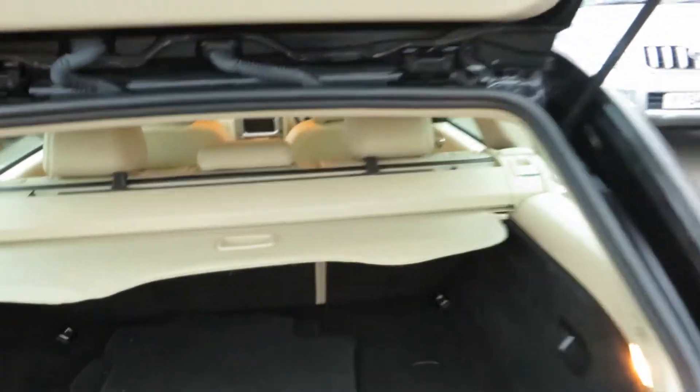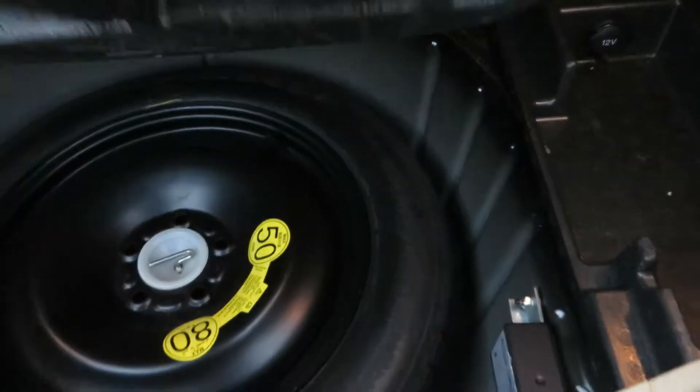Let's have a look inside the boot. We've got the parcel shelf, some stowage area, a locking compartment, and the spare tire underneath. It's all beautifully clean inside. We've got a light colour interior and it's in really good order — it's not even marked. It's clearly been looked after; no animals have been in the back or anything like that.